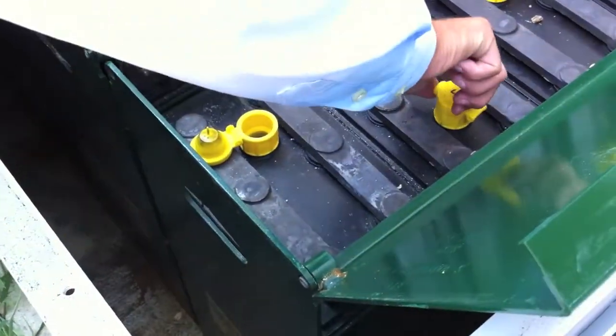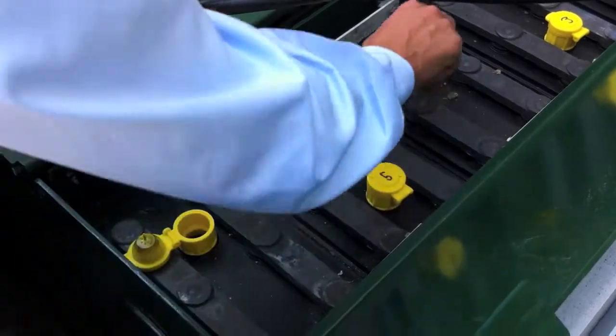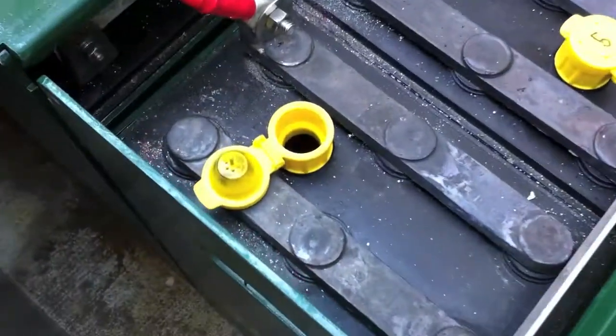I would say you need to add some water to these batteries. Do you have any distilled water? We do. You've got to check each one and add to each one? They're independent cells.